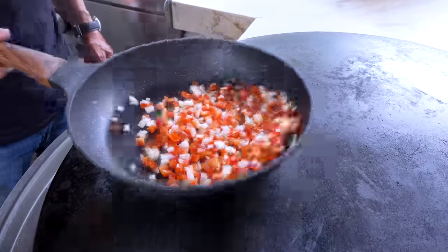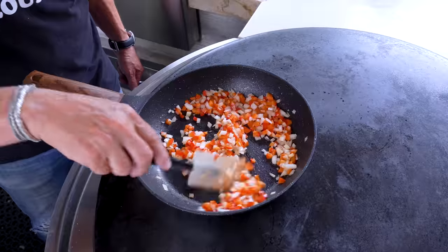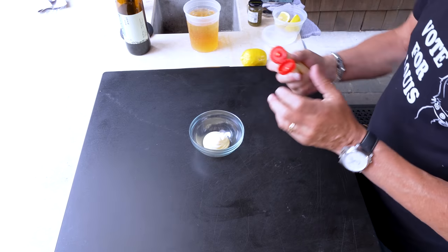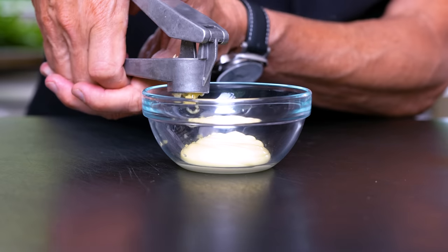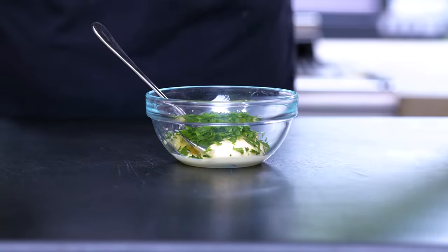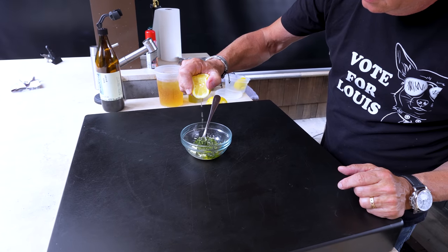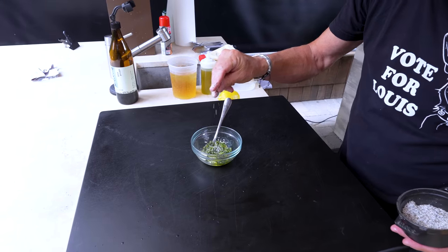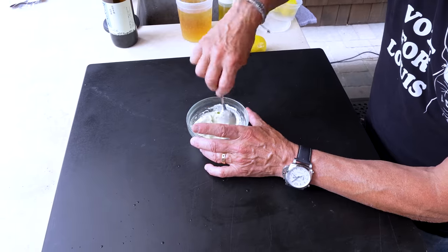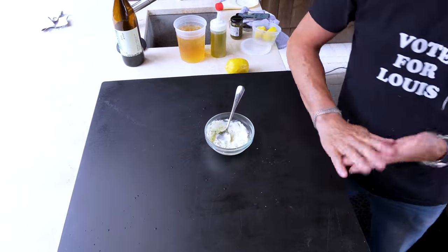We're only softening these — about three to four minutes. We'll take them out and while they're softening, we make our simple aioli. Into our bowl, we start with some mayo. I've got two cloves of garlic in my press — we'll bang those in. Some chopped parsley for color, because I love it. A tiny hit of olive oil, some lemon juice — maybe half a teaspoon — and a little pinch of salt and pepper. Mix it up. This is gonna make an excellent addition.